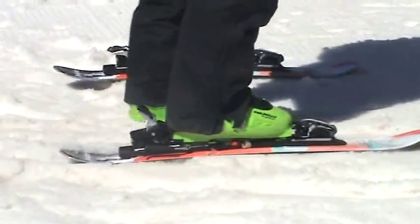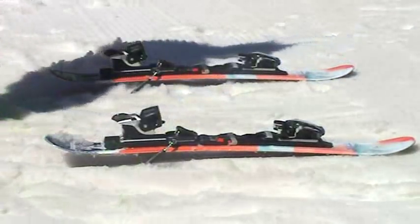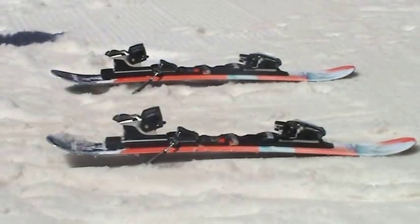Now to get out of them, step down. If you're using poles, you can push that back lever down and you're out.